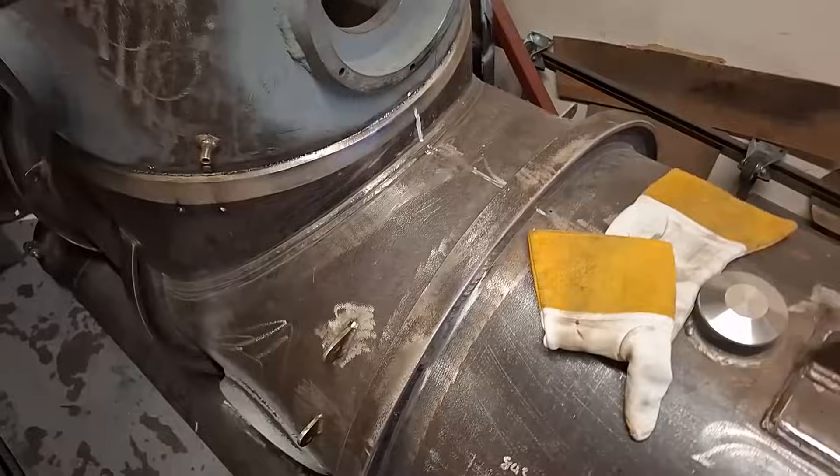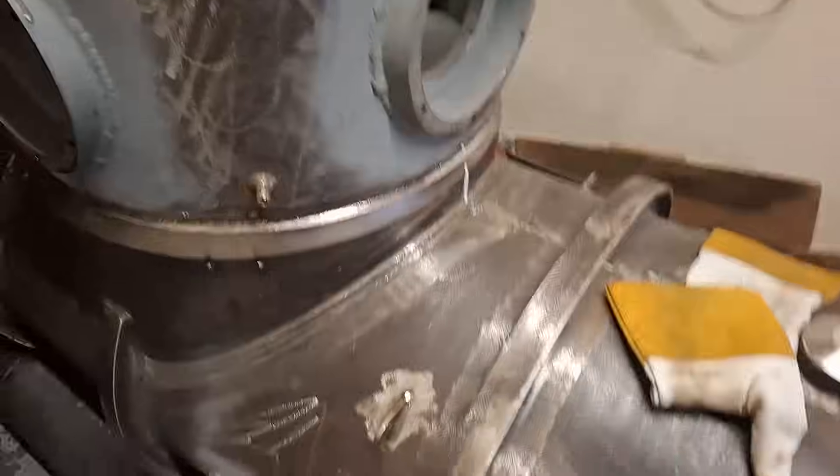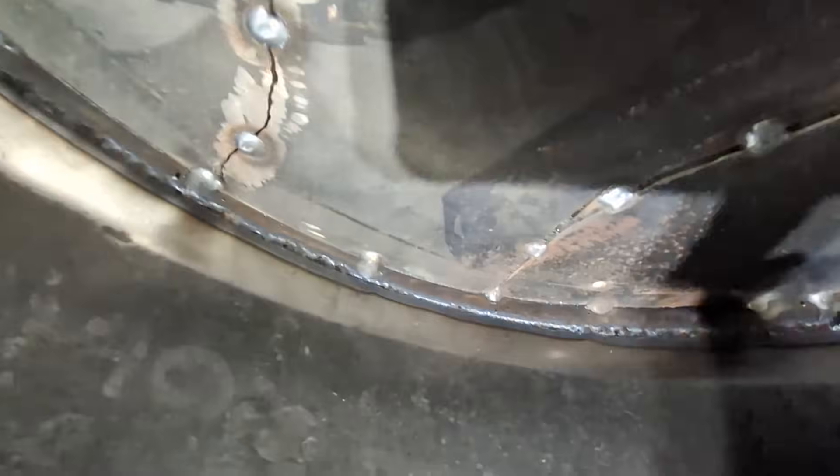Next session, the first thing I'm going to do is plasma cut this off, and then we can have a look and see how it looks from the inside. Actually, I wonder if I can poke the camera in — yeah, with a wide angle.